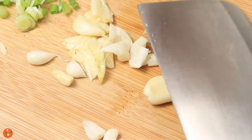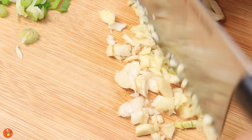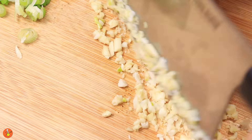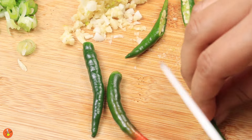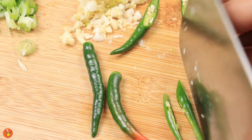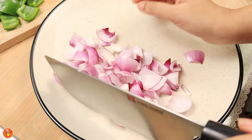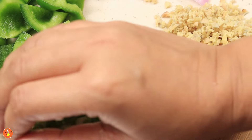Some of this garlic will be used in the marination of the chicken, hence I have taken a little bit more garlic than ginger. Finally, slice four to five green chilies and make a paste of two green chilies for marinating the chicken. Arrange all the cut vegetables in one plate so that you have everything ready at hand while cooking.